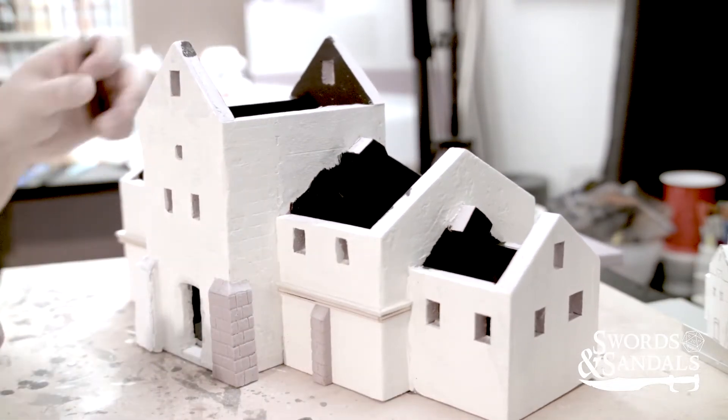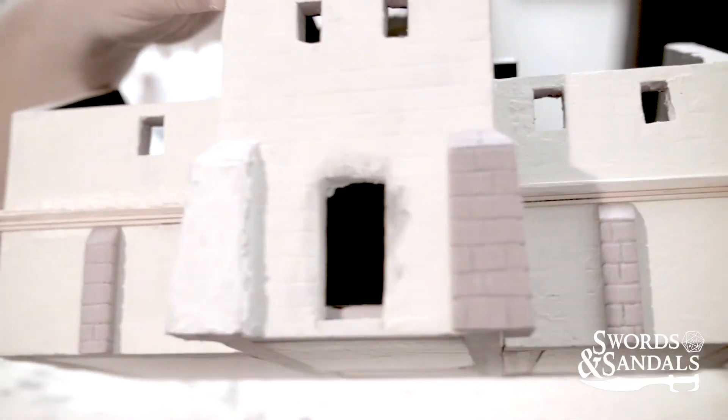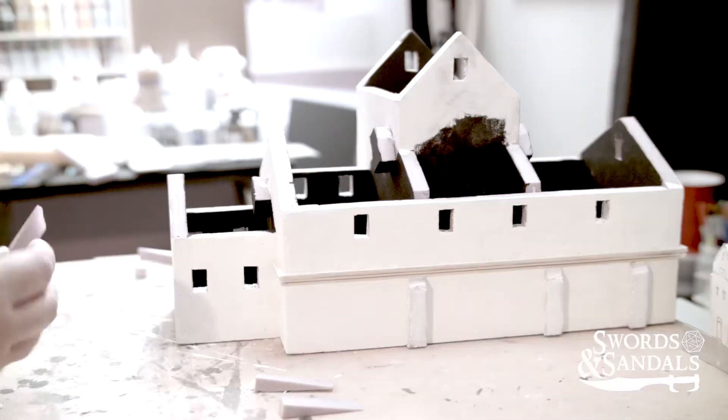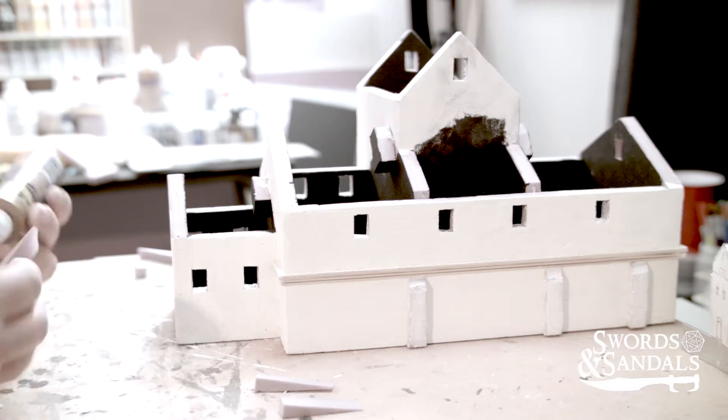When I went back and looked at the game, a lot of the stuff is hidden by trees and vines, so I think I'm pretty close on scale — I might be a little bit larger but I don't think it's going to be that big of a deal.